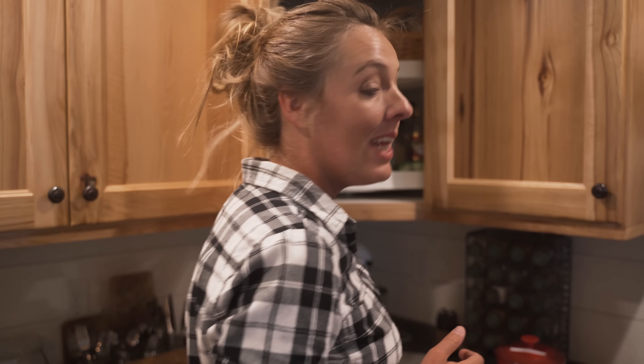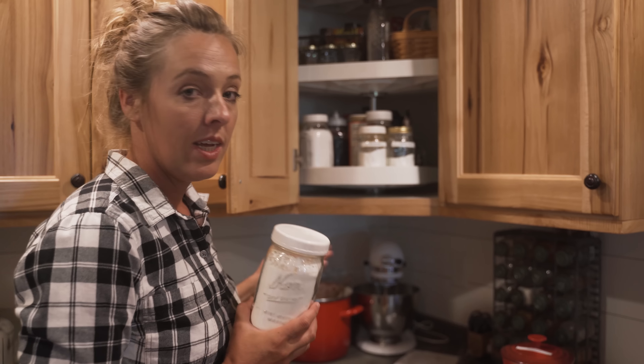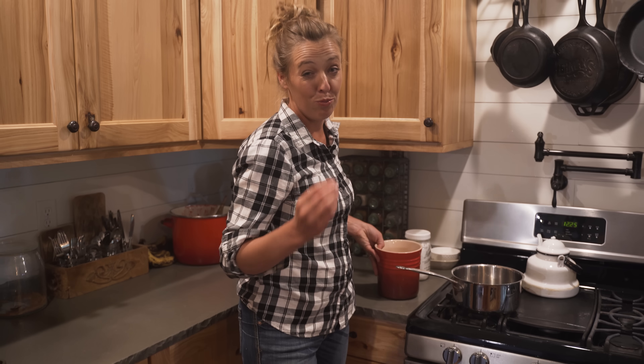Company just said they're coming over for supper — what do you do? You need a dessert. One of my favorite things to throw together is homemade pudding, which surprises a lot of people because all those little boxes of pudding at the store has made us think that real pudding is unattainable. But homemade pudding is anything but unattainable. It's actually one of the easiest desserts you can throw together. Today we're taking it down to the basics and making homemade vanilla pudding from scratch.